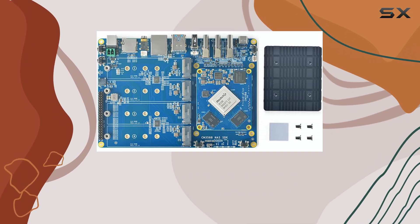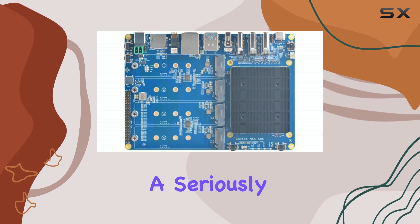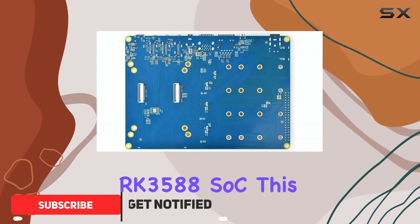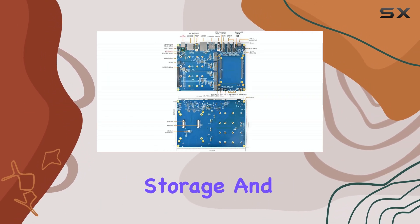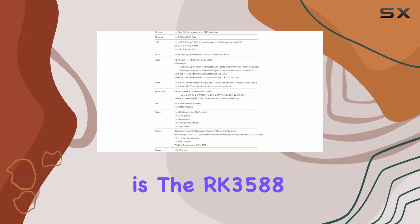Hello everyone. Let's dive into the FriendlyElec CM3588 NAS kit, a seriously impressive piece of hardware centered around the Rockchip RK3588 SoC. This isn't just another single-board computer — it's a potential powerhouse for network-attached storage and a whole lot more. The heart of this kit is the RK3588.